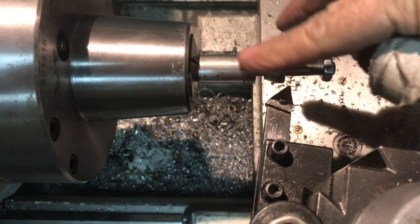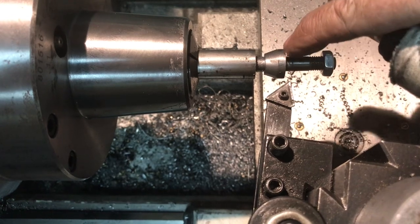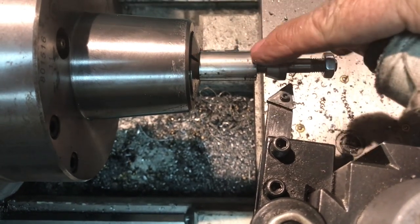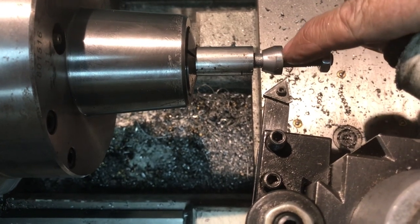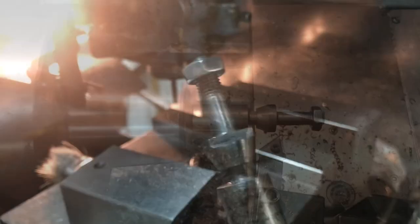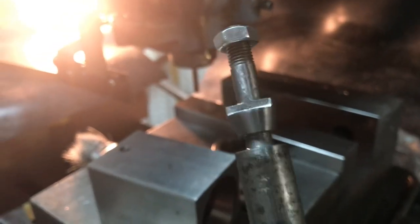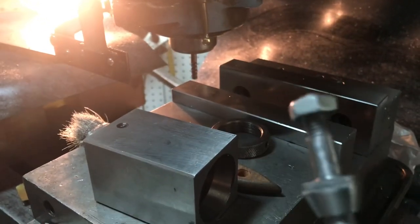I'll take it out now and keep it in the 5C collet, put it in the collet chuck, put it in the mill, and mill that shoulder down for the anti-rotation feature. I didn't shoot video while milling it, but I used a quarter inch end mill to mill the flat 1/8 inch shoulder on the bolt using the 5C collet block.